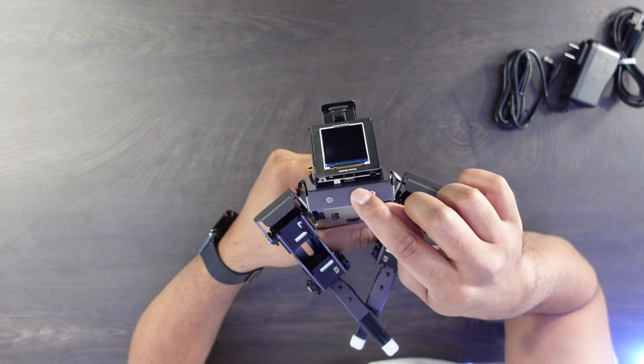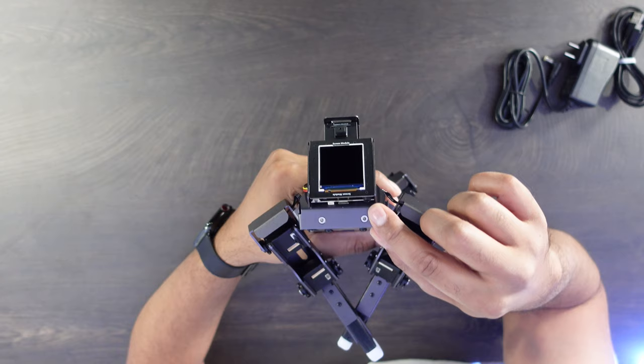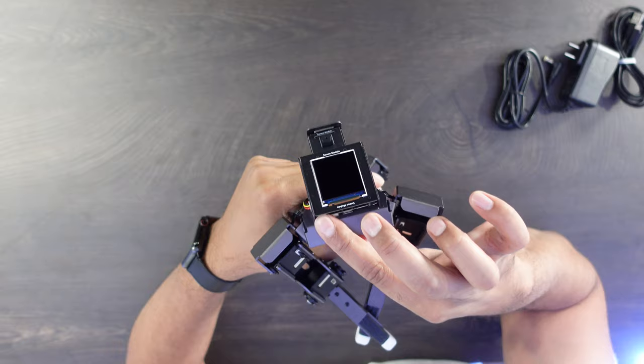On the underside, we have a USB-C port. There's also what looks like it might be an AUX port — not entirely sure why that's there. We have three different buttons: one button on the bottom, two buttons on the top, and then a charging port on the bottom as well. Let's go ahead and turn it on and see what happens.